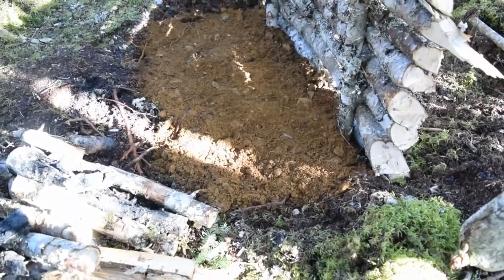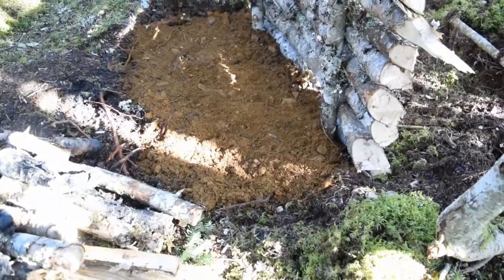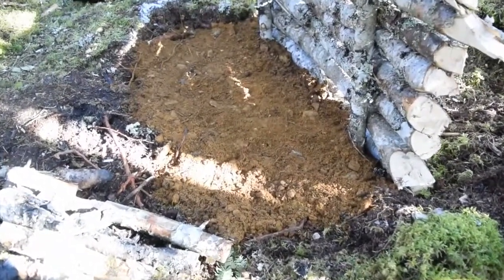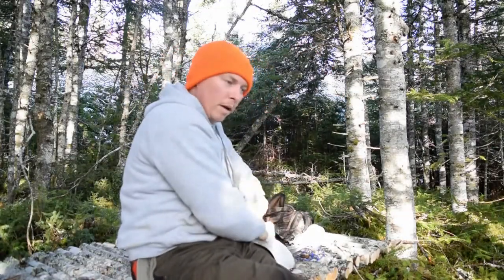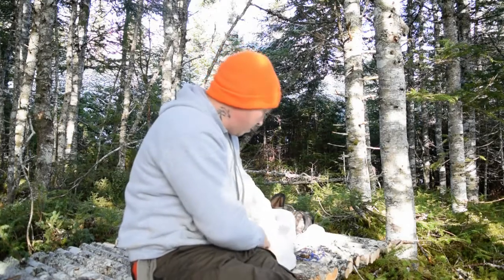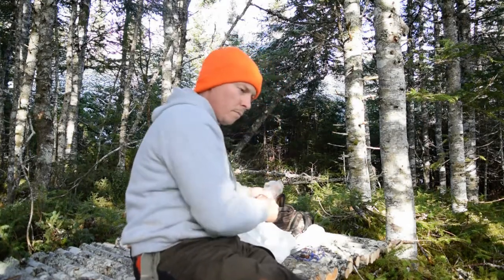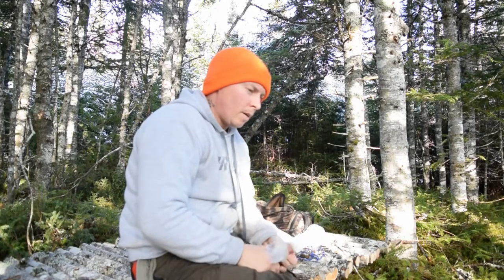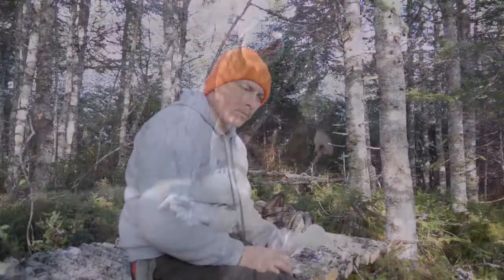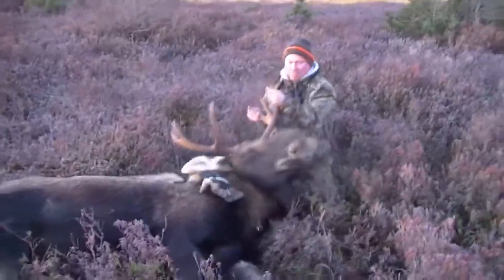Now I'm gonna get a fire going and get some lunch going before I start doing some framework on the shelter. For those of you guys who follow me on Facebook or Instagram, you know I filled my moose tag the other day. I didn't get the kill shot or much other footage, but I did get a little bit of footage after the kill, so I'll show you guys that right now.